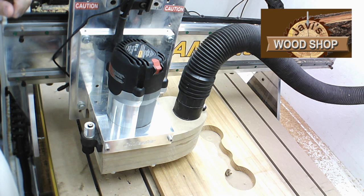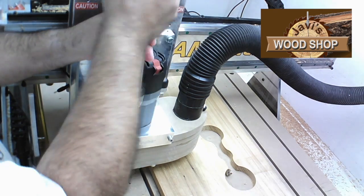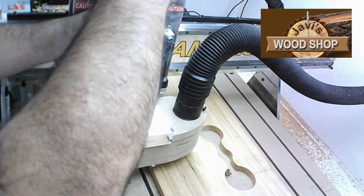In most cases, if you have poor performance from your router, it is most likely the brushes at fault. But sometimes it could be some dirt or some kind of residue on the commutator.